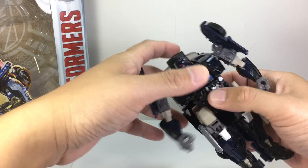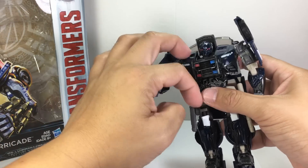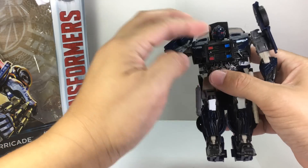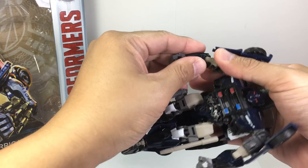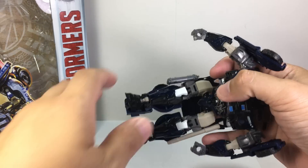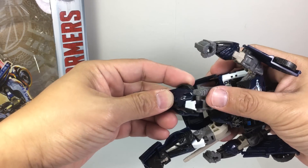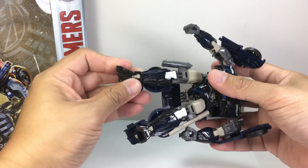Articulation: he's got a ball-jointed neck, no waist swivel, a ball-jointed shoulder that keeps popping up with no way to tab it down. He's got a bicep swivel, hinge elbow, swivel wrist, ball-jointed hips that are very loose on mine, a thigh swivel, a hinge knee joint — just one — and a bit of foot articulation because of transformation.